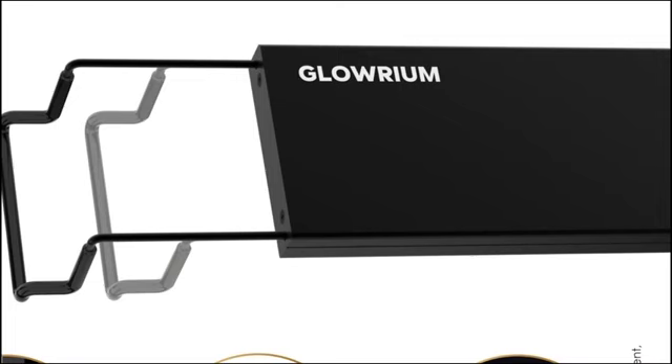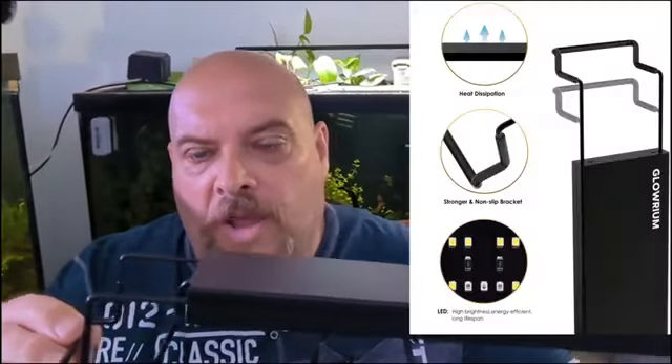Glorium light is just an excellent light. Well made — metal chassis, good protection, the glass, the arms on them are excellent, nice and sturdy. I like how they have the lip so you can overhang your tank if you want.